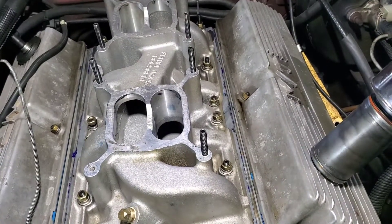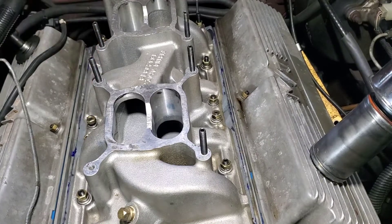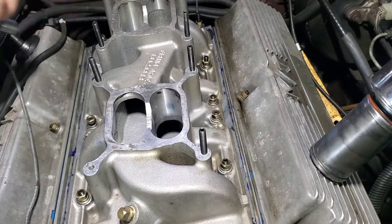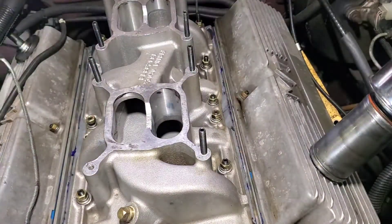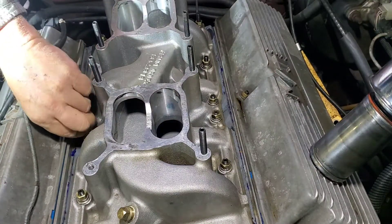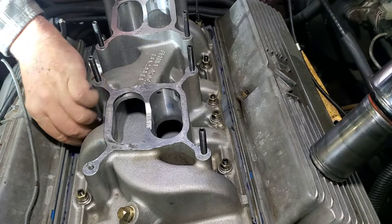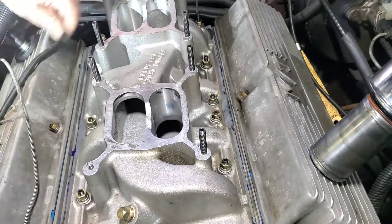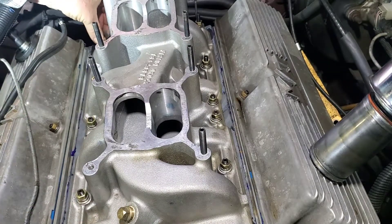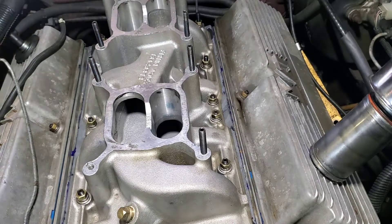I'm sure everybody's going to say you can't tighten them this way, you've got to tighten them in sequence — I know this. But remember, I need to keep this intake over there. So what we're going to do is snug this side down first. We're not going to put enough pressure on to kill them — just enough to get this side seated first, to a point.